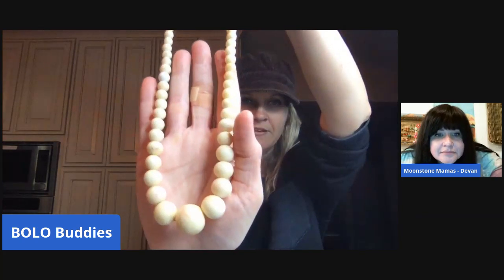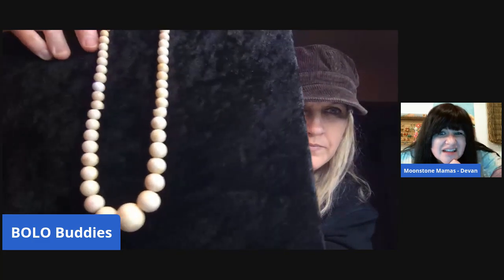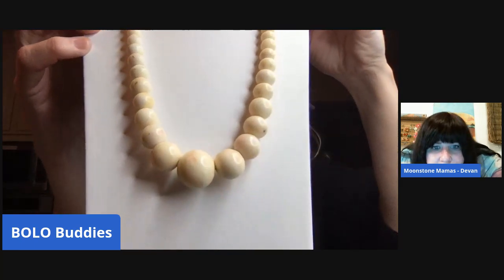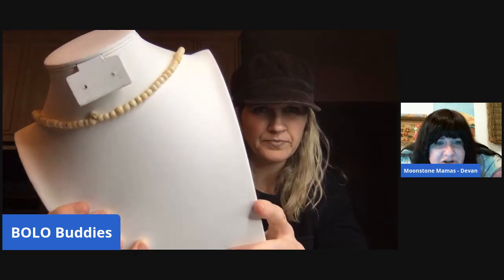If you go to Moonstone Mamas, their Etsy store is linked on their channel. This piece is definitely vintage and it looks like it's just tied. It's a creamy color — but there's one bead that's like white, and look how it's knotted.